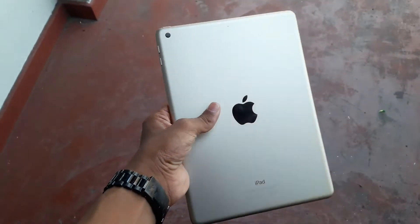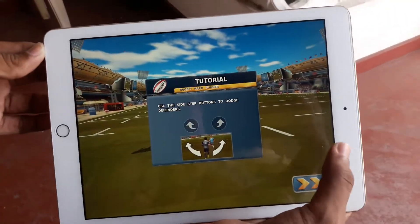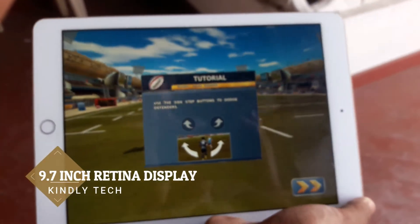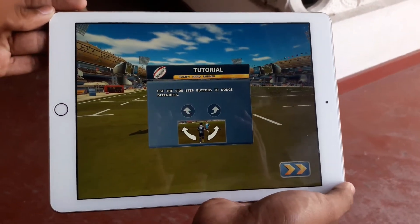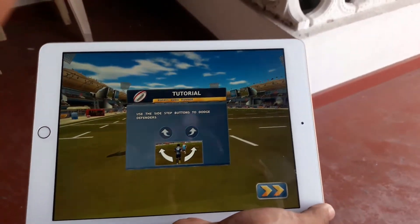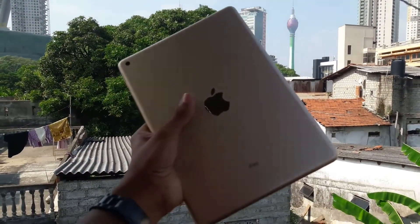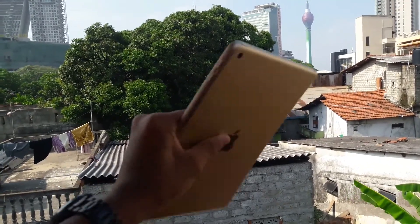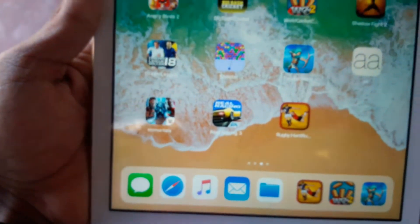So first, let's talk about the specifications of the iPad 2017. It comes with a 9.7 inch Retina display and a 64-bit A9 chip, with a 10 hour battery life. I'll talk about the battery life in the full review — for now just know that it's a 10 hour battery life iPad. It supports the new iOS 11, as usual, and has a 10 MP back camera.